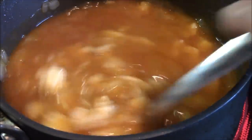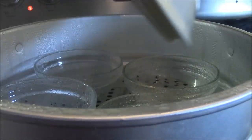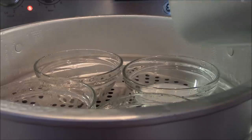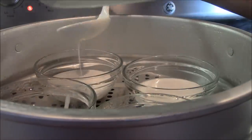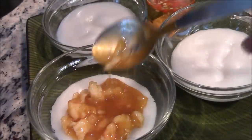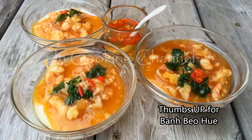Once sauce thickens, take off heat and set aside. Heat up sauce again before serving. Have ready a steamer and steam your bowls for at least 5 minutes. Now carefully add in your batter and steam for 15 minutes. To serve, top your bowls with warm shrimp sauce, scallions in oil, some red chili for a kick, and voila!